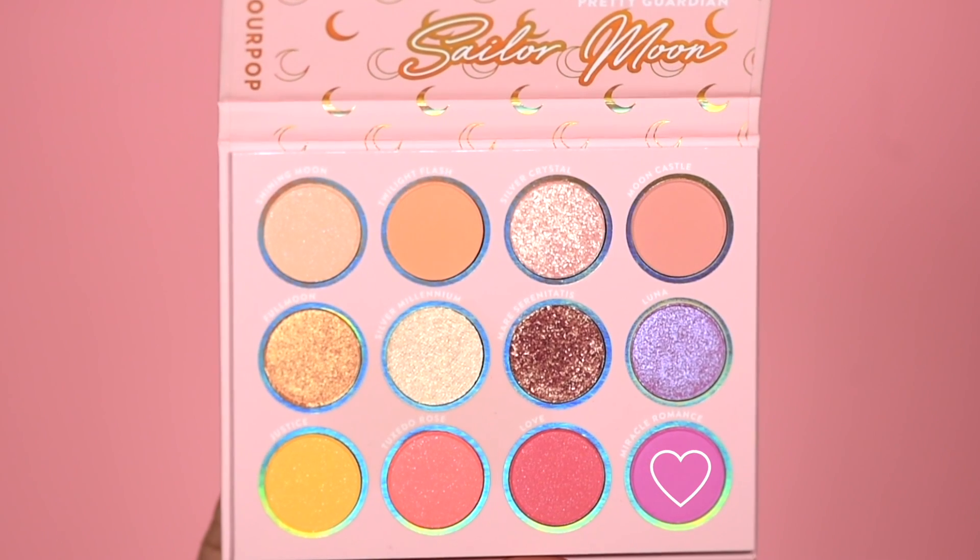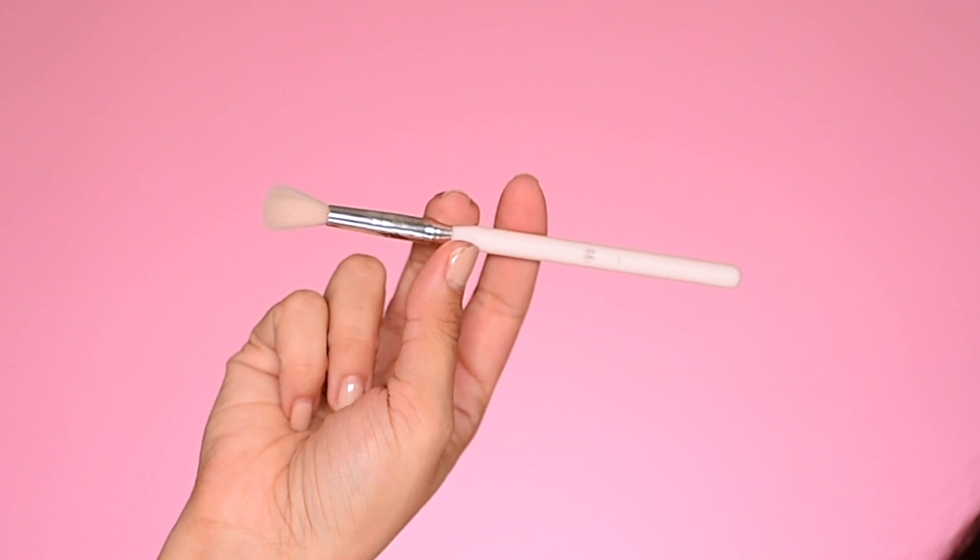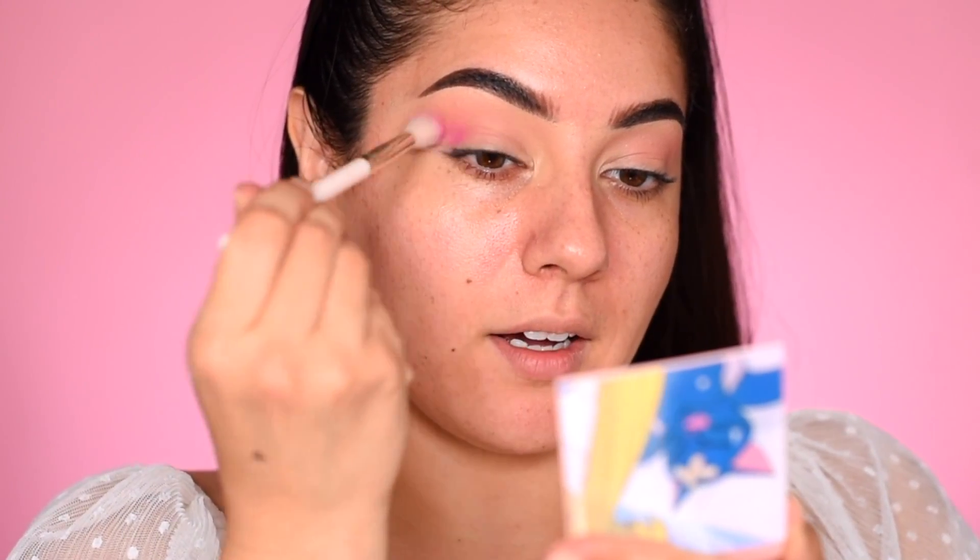I'm just creating a diffusion sort of color for our purpley magenta shade — it's kind of a pink-purple. The next shade I'll be getting into is Miracle Romance and I'll be using a BH number seven blending brush. I'm going into the outer corner of my eye with this pretty shade.